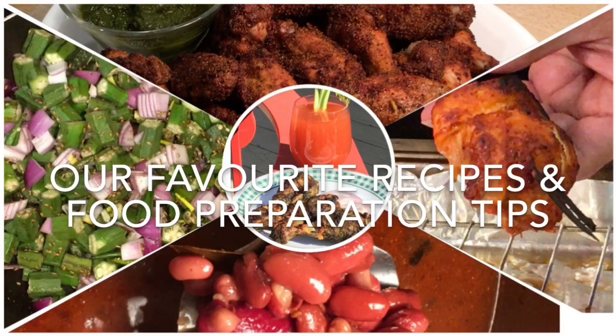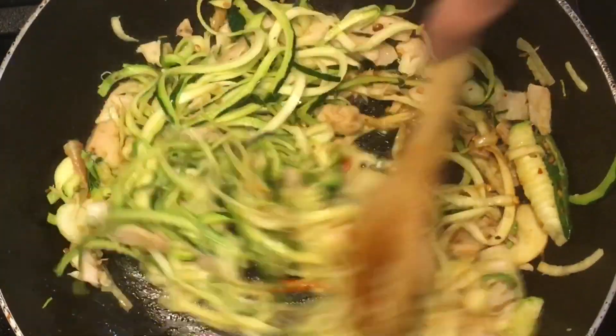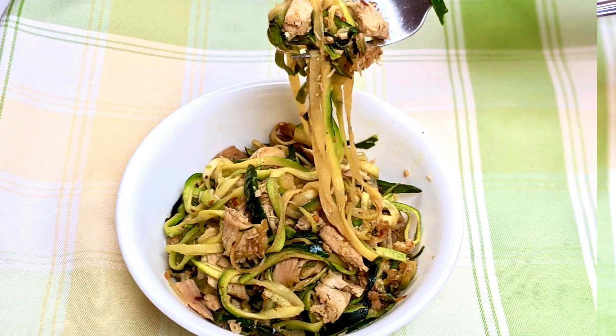Hello and welcome to Retired Desi. Today we are sharing our recipe for chili chicken zucchini noodles, which are a healthy low-carb alternative to the wheat-based noodles we used to love to eat.